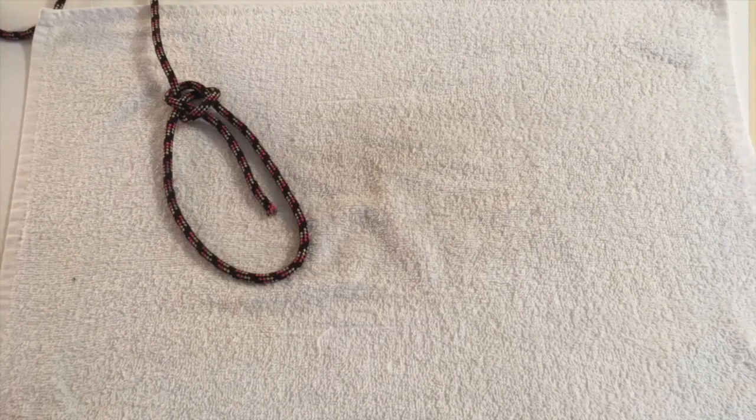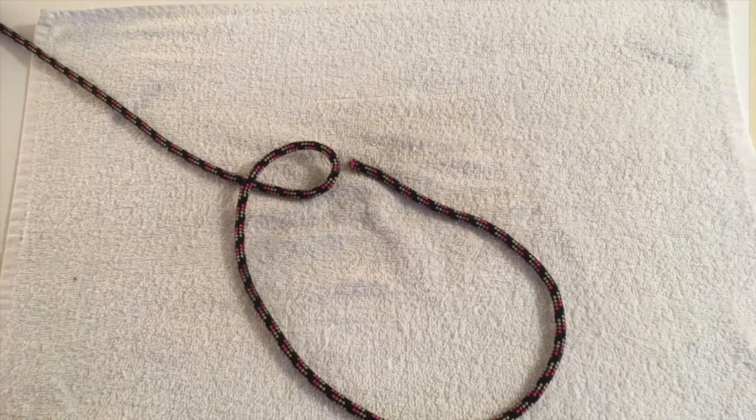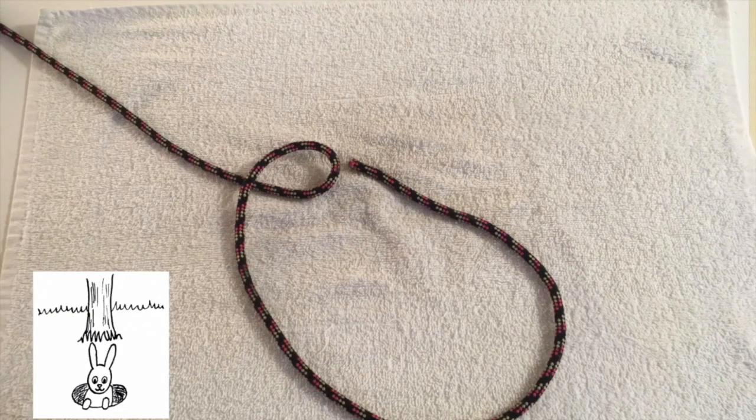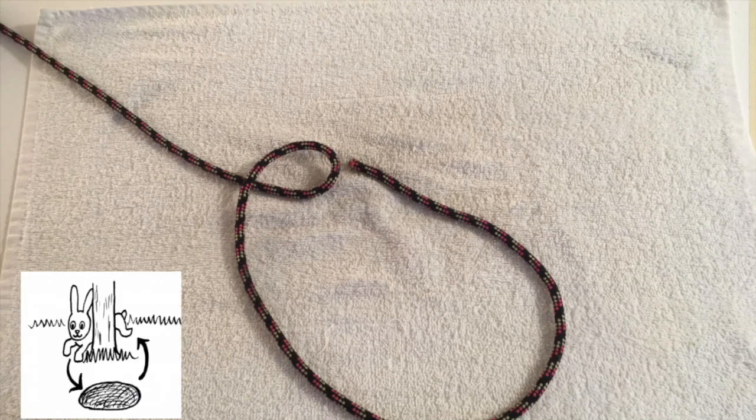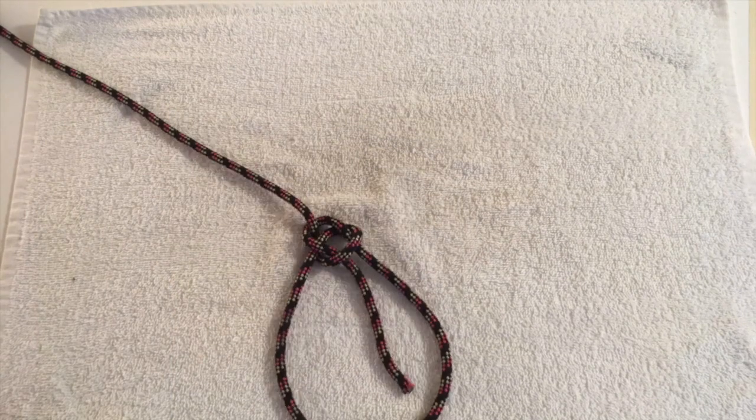The bowline. The bowline is an ancient and simple knot used to form a fixed eye at the end of the rope. The best way to remember this is to make a loop or a hole for a bunny. Then the bunny comes out of the hole, goes around the tree and back in their hole. Pull tight to secure.